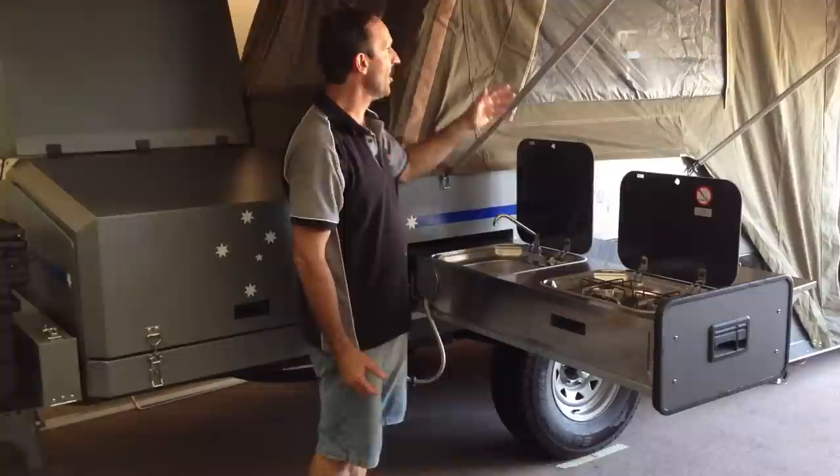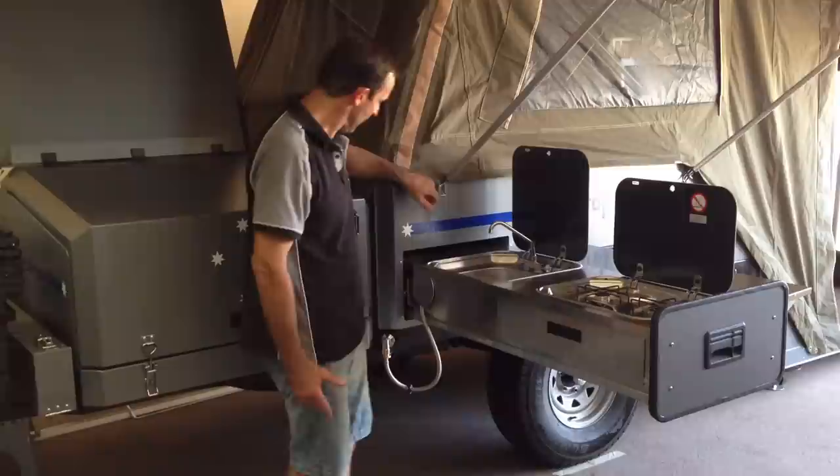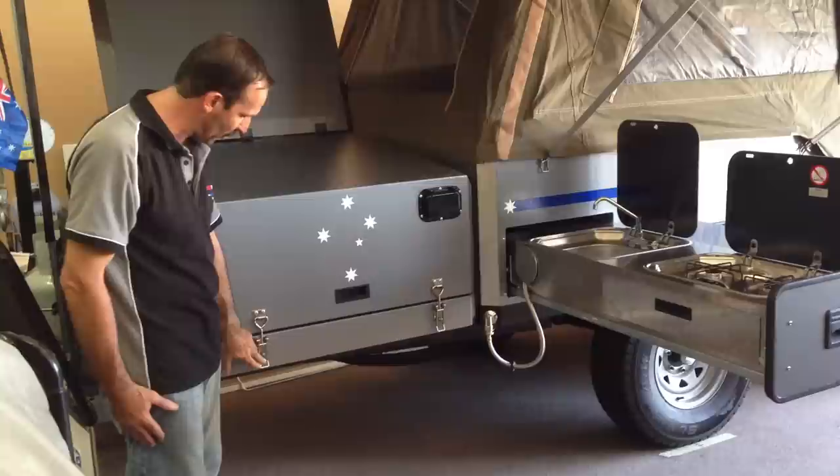We're actually standing under our sun awning which is very quick to put up because there's no ropes and poles needed for it, and it's attached back to the body. Now over here we've got a huge storage area on the front of the Eureka camper.